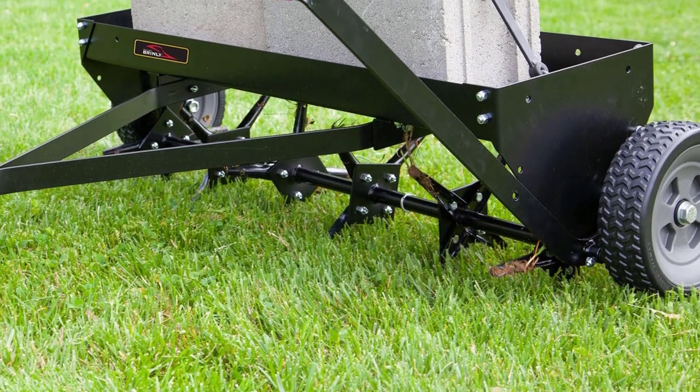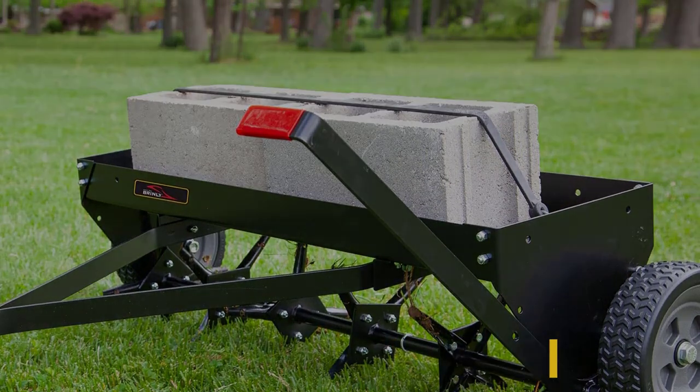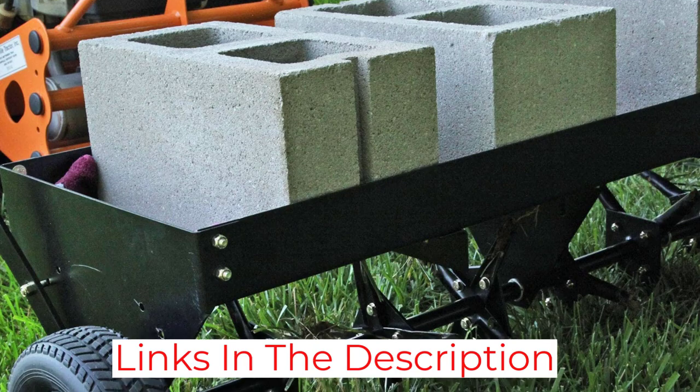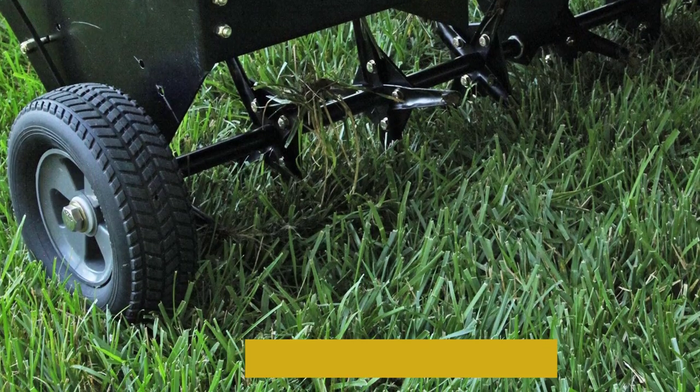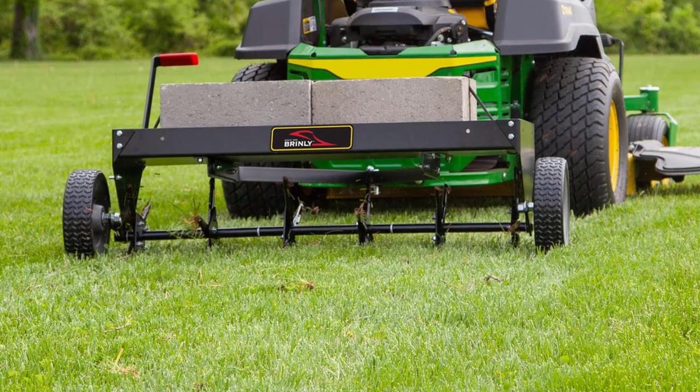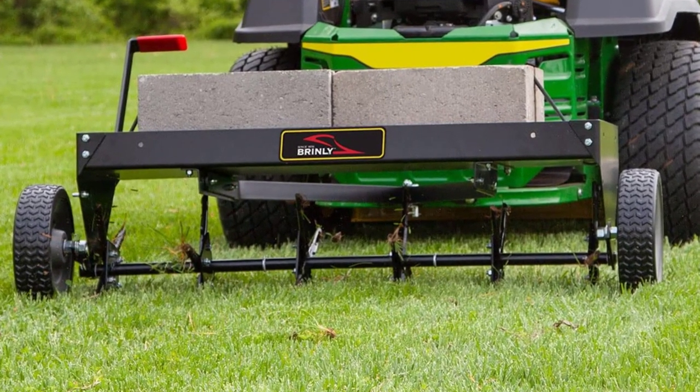The 40-inch width and 24 3-inch plugs help cover large areas quickly. A weight tray holds up to 150 pounds of concrete blocks to ensure adequate ground penetration. An easy-to-use transport lever allows you to disengage the plugs quickly to avoid sidewalks or sprinkler components.